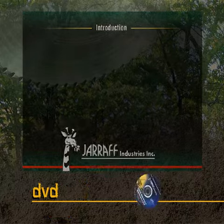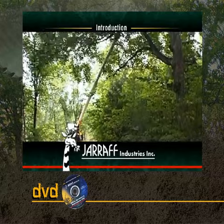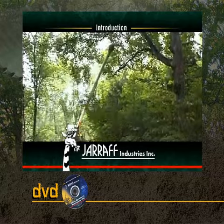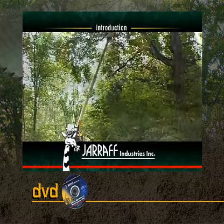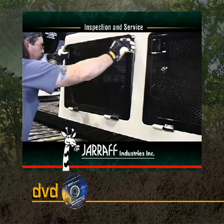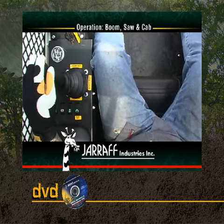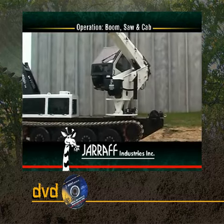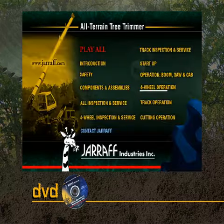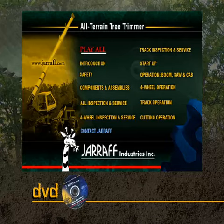The DVD parallels the Operation and Service Manual, providing a visual learning tool that takes users through all aspects of the Giraffe unit — from a basic introduction to the machine itself, to safety considerations, service steps, and operational instructions. The DVD's menu system allows operators to easily choose and view specific sections, or view the DVD in its entirety.